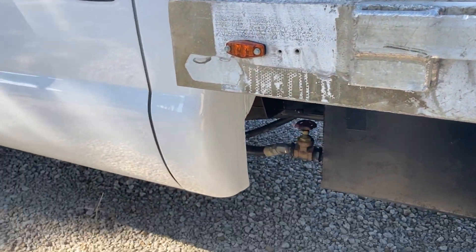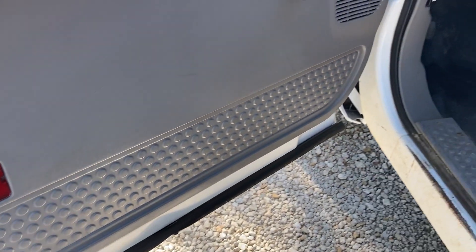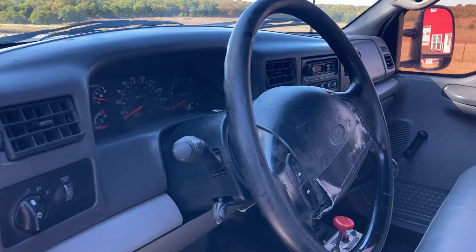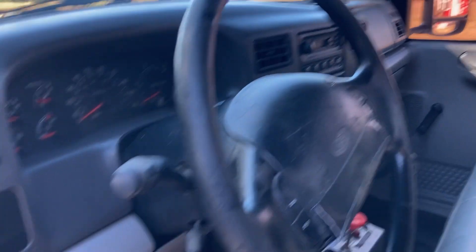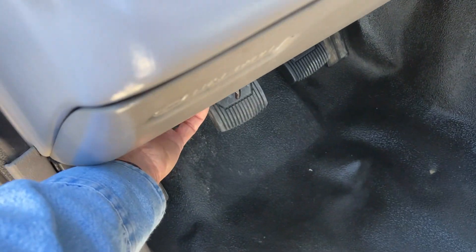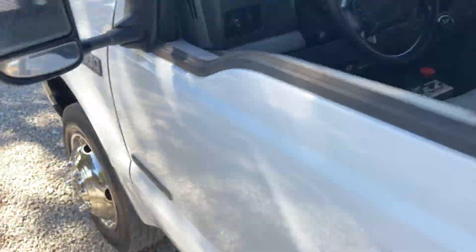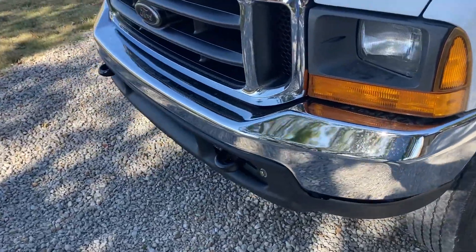No rust in the cab corners. You open up the cab doors — there's no rust in the cab, no rust in the bottom of the doors. It's got a decent looking seat in it. It does have a couple of cosmetic issues: the airbag cover here needs to probably be redone, and the parking brake lever needs to be replaced, but it does have the cable under there that you can pull to release it. There's your PTO control.